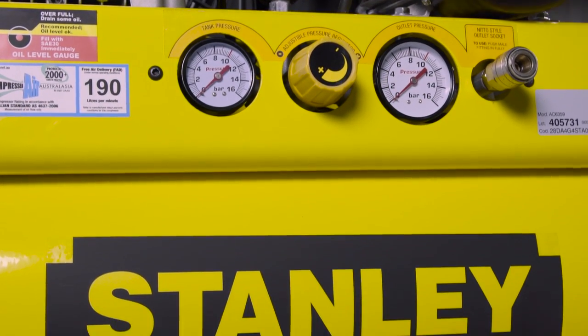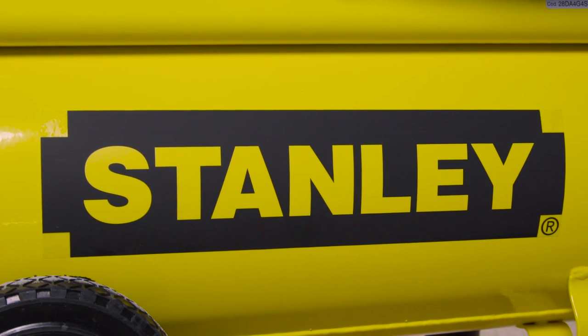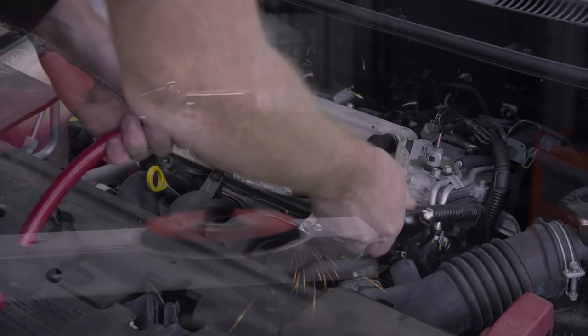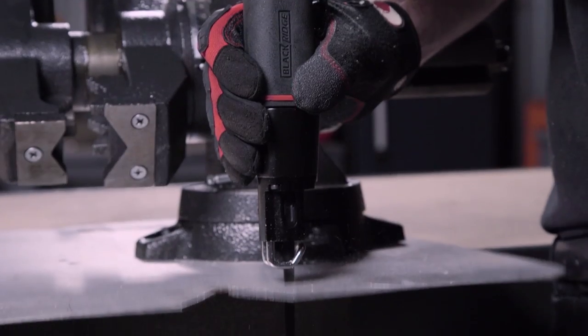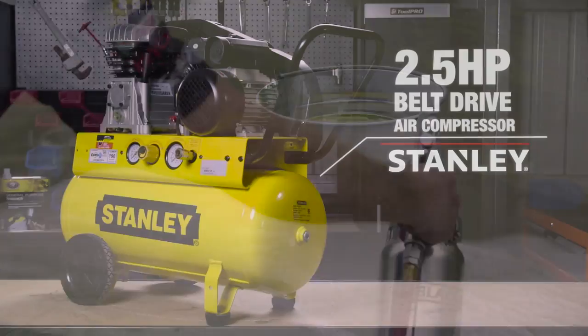190 litres per minute is sufficient to power just about any tool, including the entire range of Blackridge air tools. The Stanley will power its way through sanding, cleaning, fastening, cutting, painting, and just about any task you put it to.